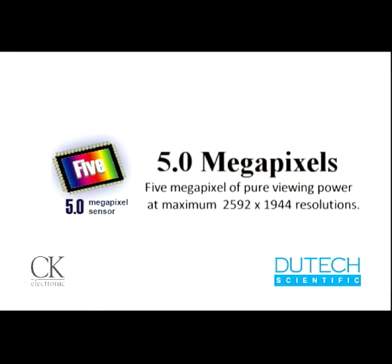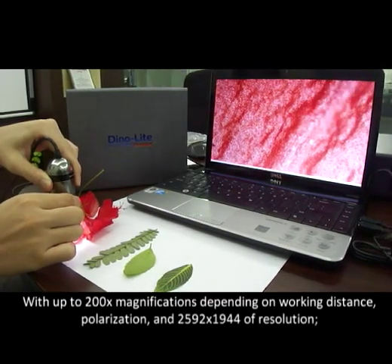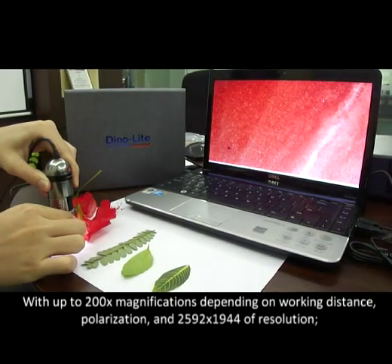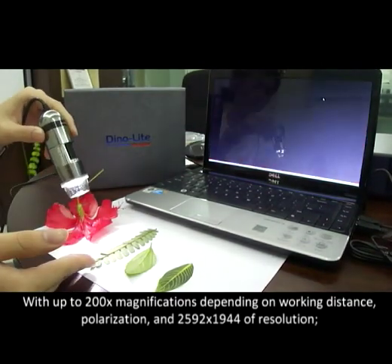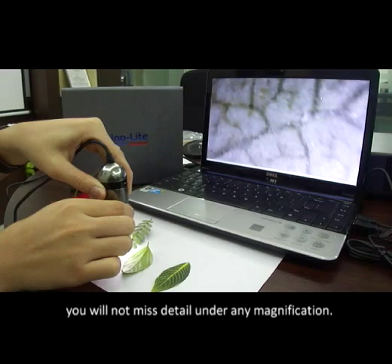5 megapixels of pure viewing power, with up to 200x magnification depending on working distance, polarization, and a resolution of 2592x1944. You will not miss any detail under any magnification.